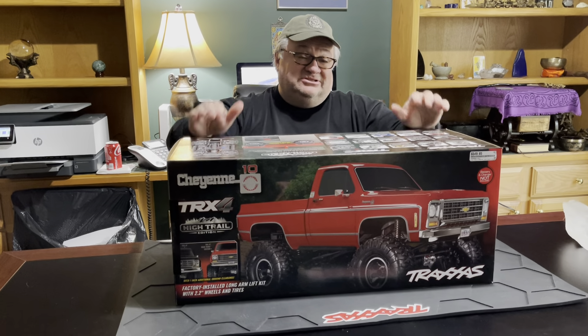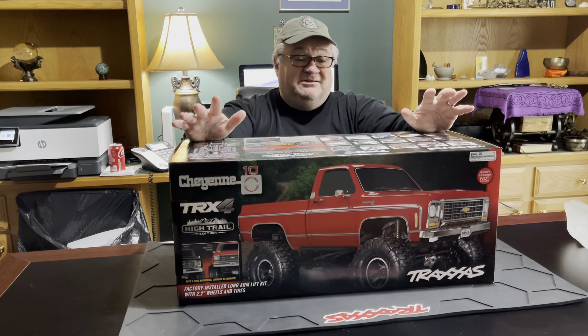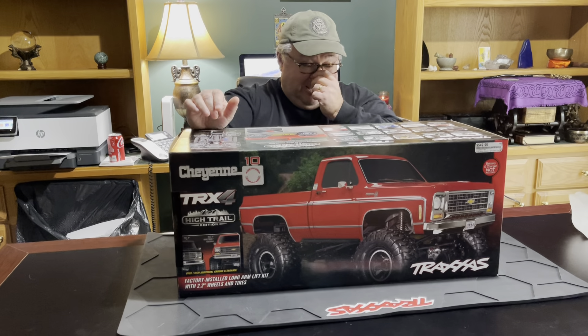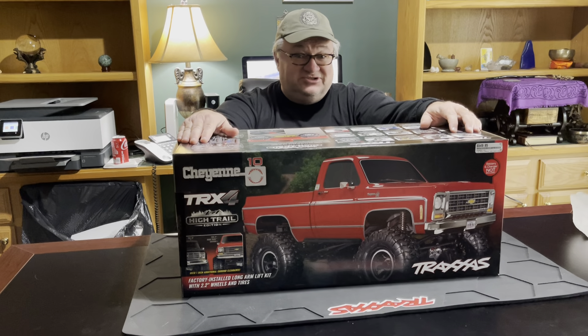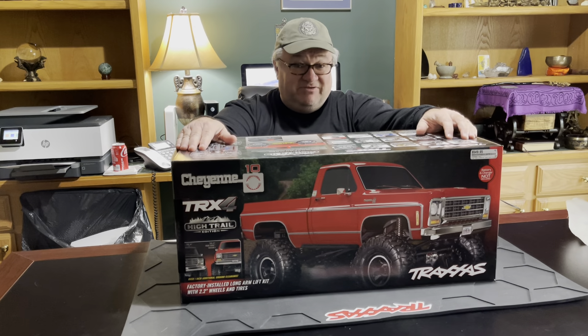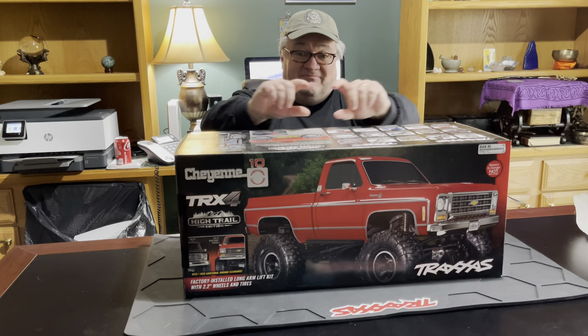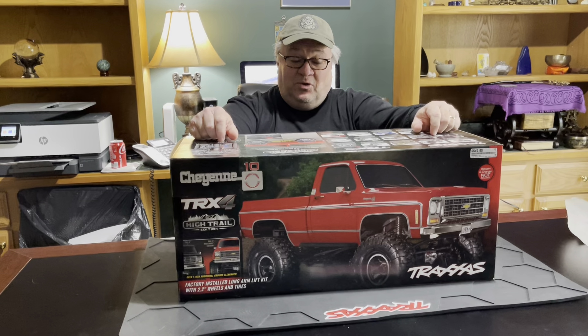It already comes pre-lifted — about a little over an inch more than the regular TRX-4. What we like about it is that it's the old school Chevy pickup truck, just a classic Chevy pickup truck. Bigger tires, lifted, metal frame underneath, and fully waterproof. This thing just screams fun.